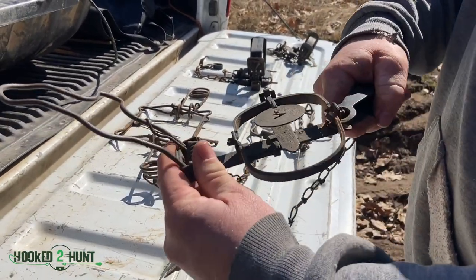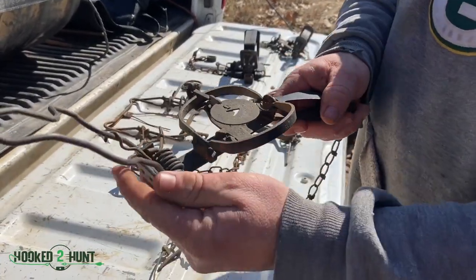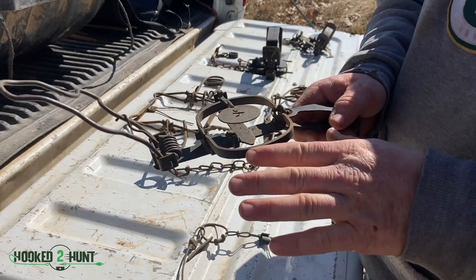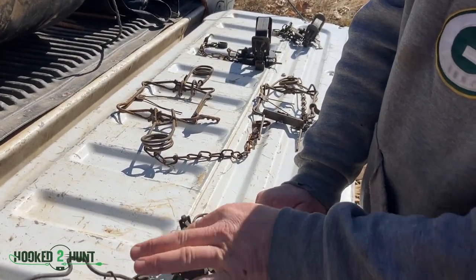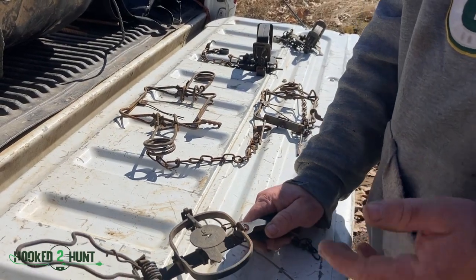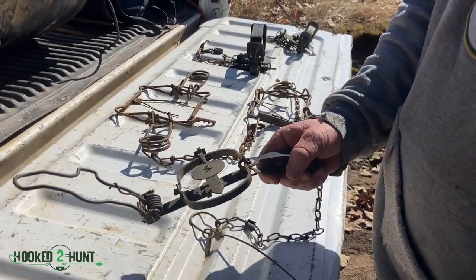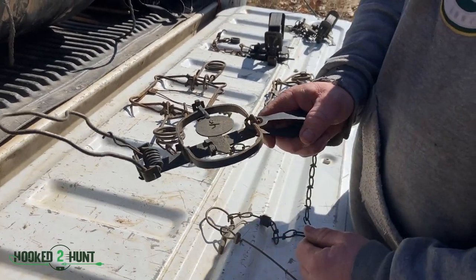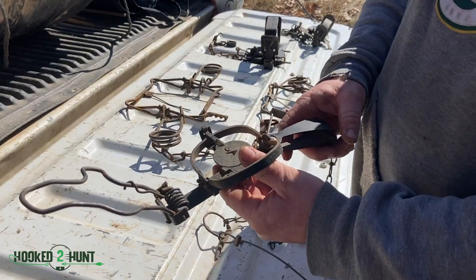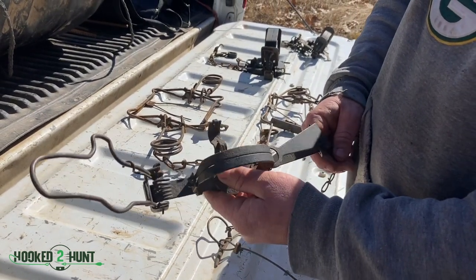On your traps, you're going to have what they call a loose jaw. If you were setting it for coyote, you want it to be solid — so you'd lift this up, pack your dirt around, and push that down into the dirt. For water trapping, it's not quite as important to be as solid. When the animal comes and steps on the trigger, it disengages the dog and it'll catch the animal.